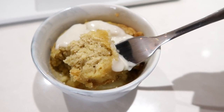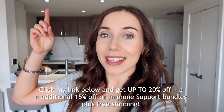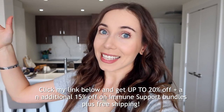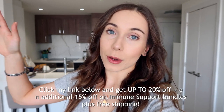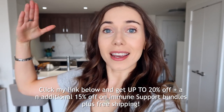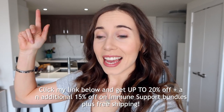I hope you guys enjoyed this what I eat in a day. I'll leave the Four Sigmatic link down below — thanks again to them for sponsoring this video. I'll also leave my last what I ate in a day on screen for more healthy recipe inspiration. Hope you're all having a great day — see you in my next video, bye!